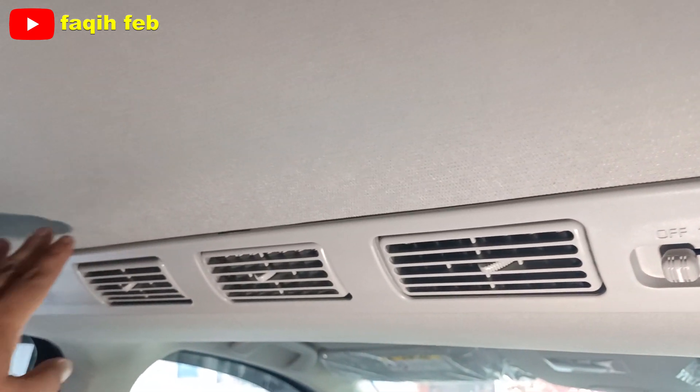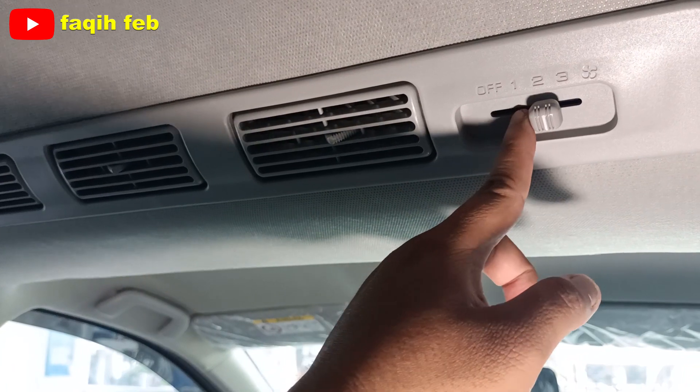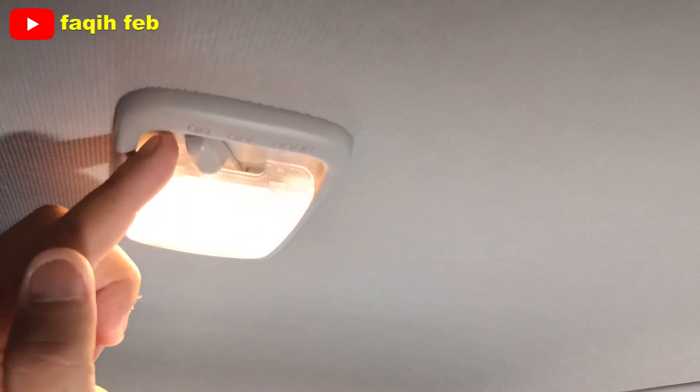AC-nya di sini sudah double blower, dan ada tiga tingkat kecepatan blower-nya, manual. Untuk lampu kabin halogen, manual.